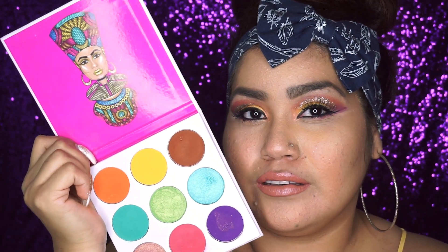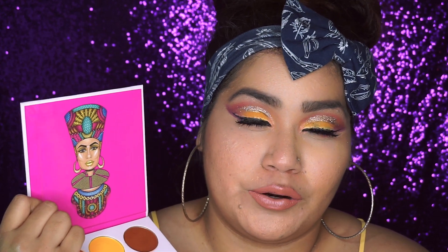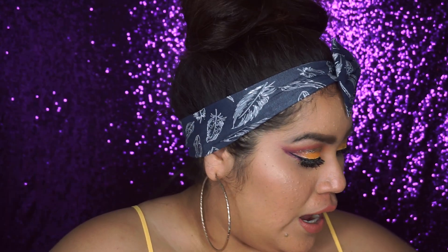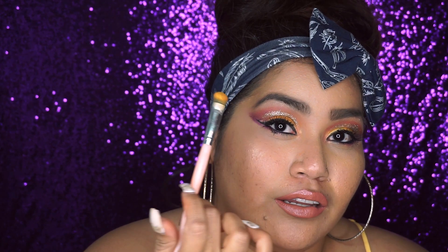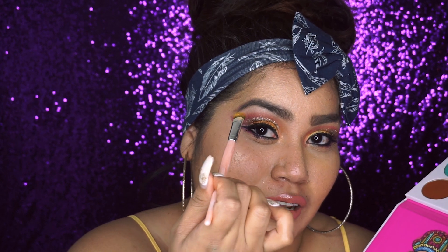You guys just saw the swatches — they're really pigmented. The only thing I noticed after working with them on my lid is they seem a little more vibrant on the palette than on your lid. The formula is real buttery. The only thing is you have to build these colors up, but I actually kind of like that because since they are bright colors you don't want too much product at once. My recommendation: instead of swiping motions on your eyelids, just pat the color down and dig into your crease to get the color in without a bunch of fallout.